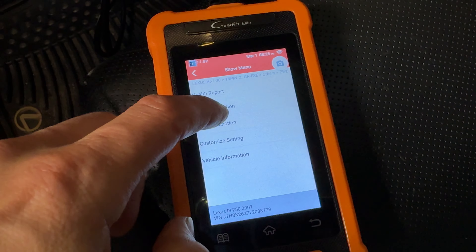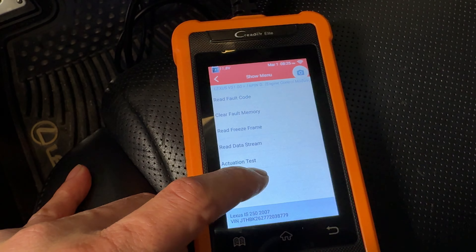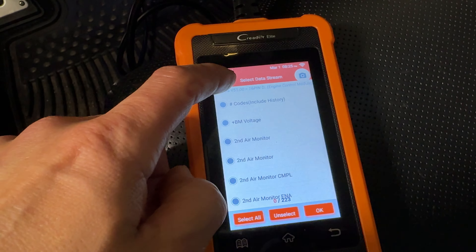Now we're going to look at the powertrain — the engine control module. Since the engine is on, we're going to read this and look at things like the data stream. We can go to special functions for engines and look at the air-fuel O2 data. We have a banked engine, so we can see all the different reports from the various banks and the engine speed — just watching everything right now. You can actually record this information, look at the report, and email it to yourself.